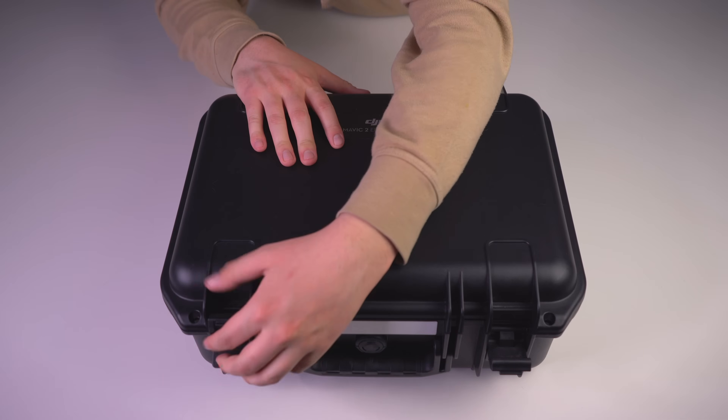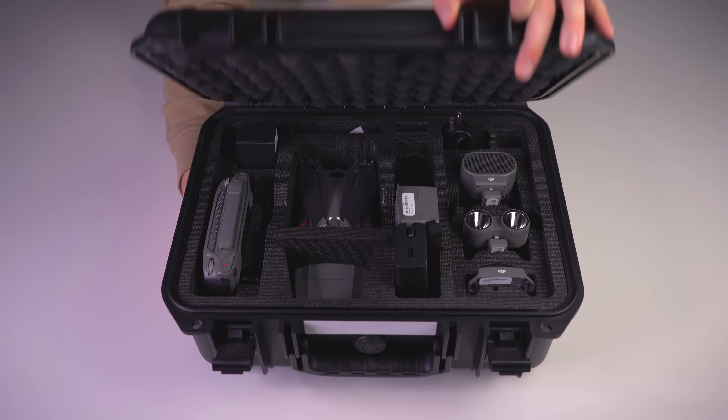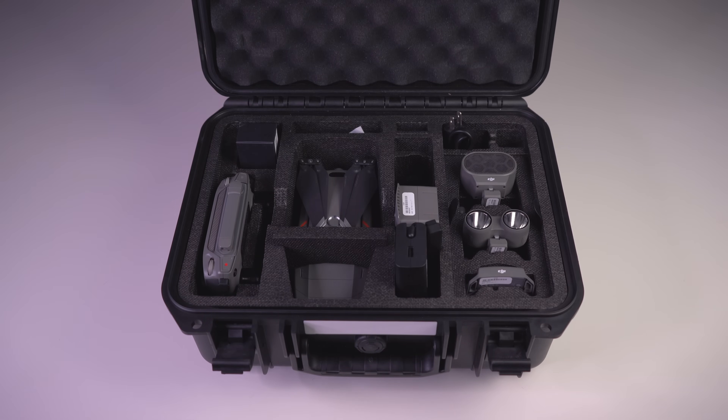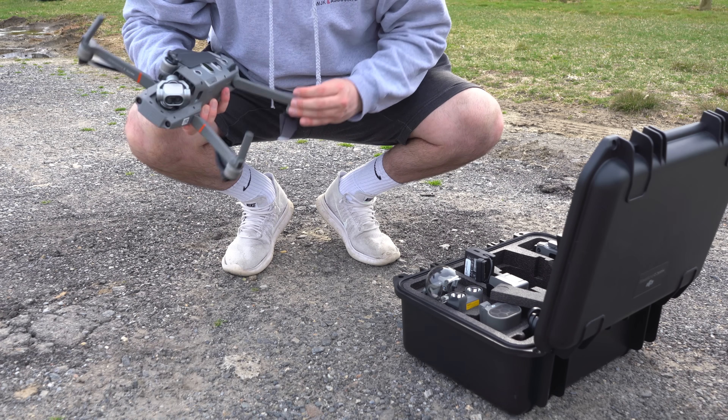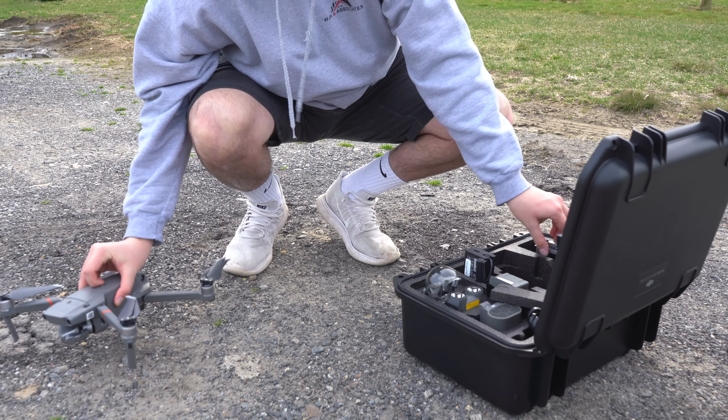It offers a great package — everything can be found in this case right here. It fits inside this small case, and you can get it in the air in under a minute. This makes it perfect for search and rescue operations, firefighting operations, and on-the-go inspections.